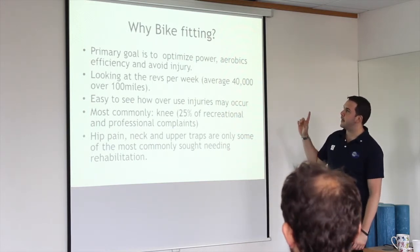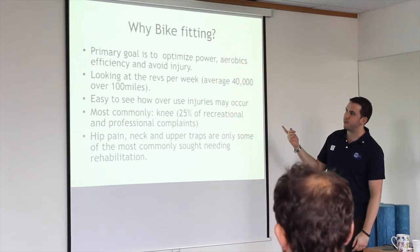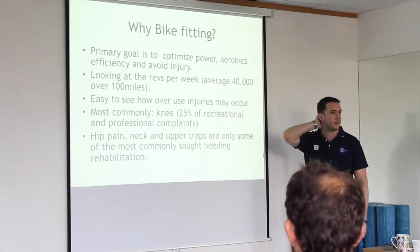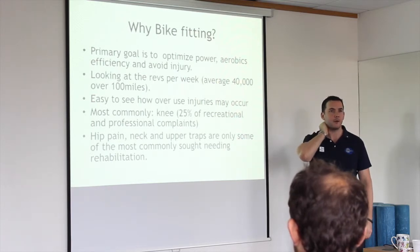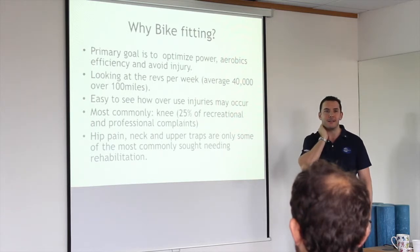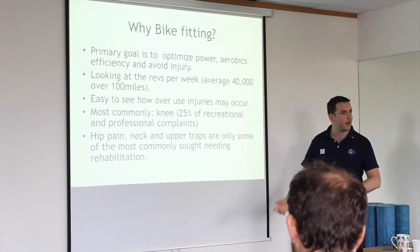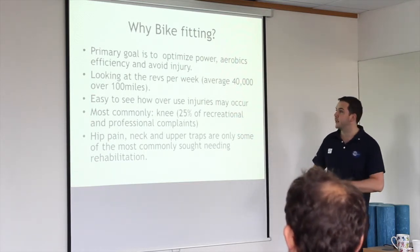If you do a 100-mile ride, you're going to have a minimum of 40,000 revolutions. So if you've got a small ailment that's not quite right and you go and do 40,000 presses on it, it might start to load that tissue a little too much and cause problems. Having the bike set up correctly can offload that.